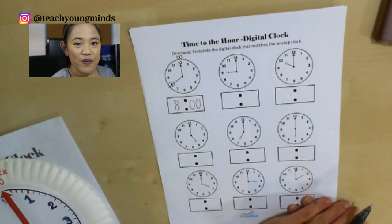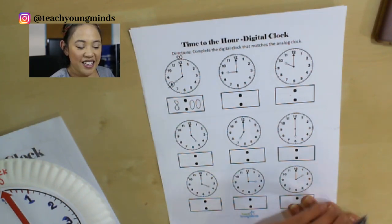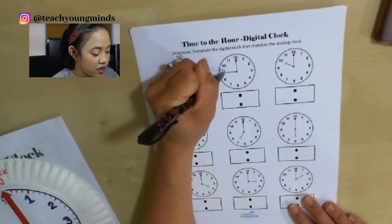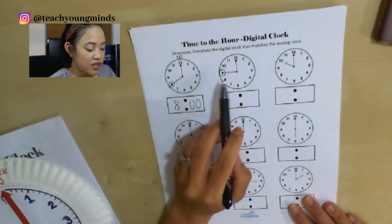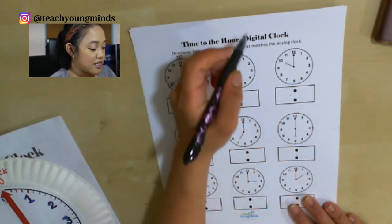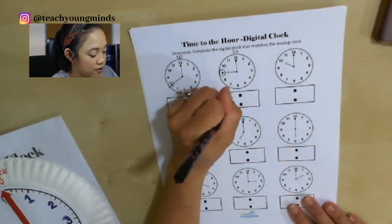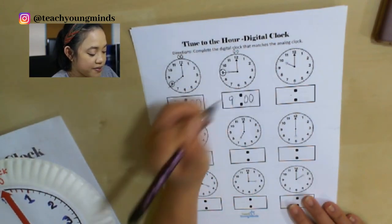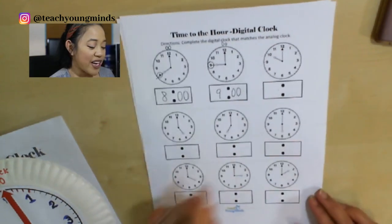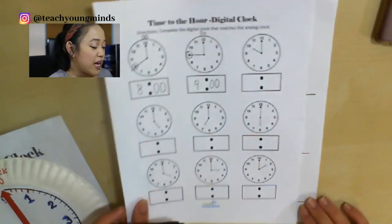Why don't you try this one, and then I'll check it with you. Are you ready to check it? I'm going to draw a line and do my little trick — I'll circle what it's touching. It's the nine, and the minute hand is at the start of the hour. So that's nine o'clock. Nice job, boys and girls. You can do the rest of these on your own for extra practice.